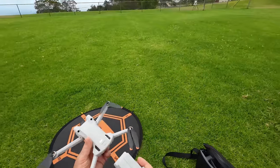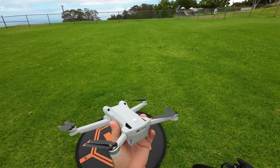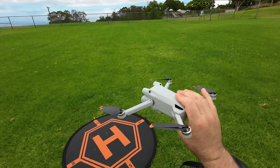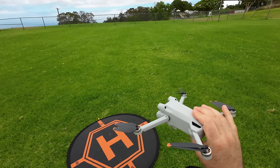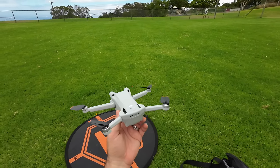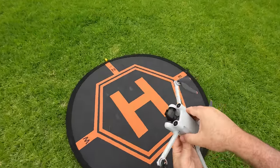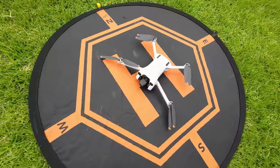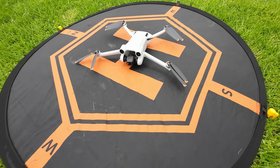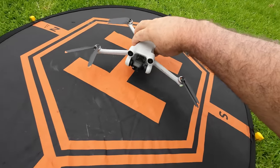We're going to use the first lightweight battery first. Just insert it — make sure you hear that satisfying click — and the drone is ready to power up. I've updated twice: once in my initial unboxing and then again before coming out to fly. Click and hold to let this thing turn on.